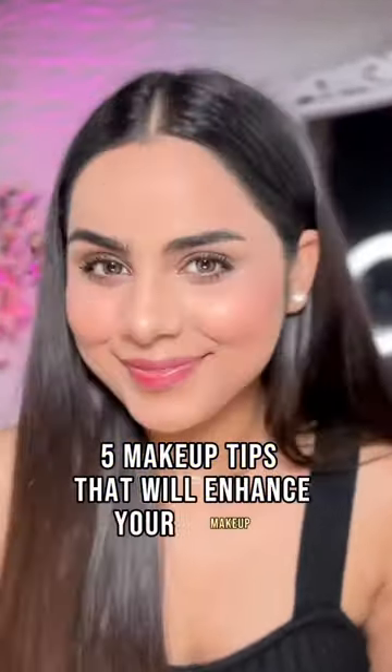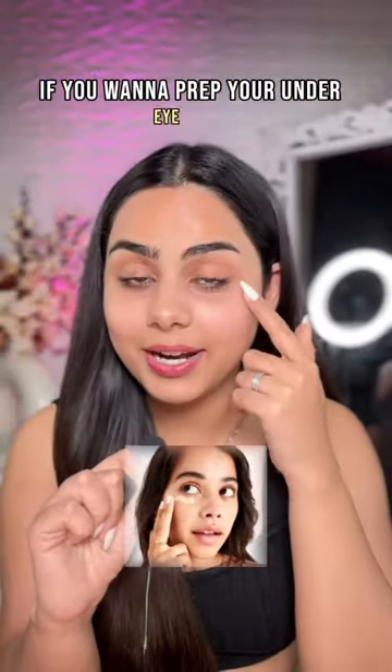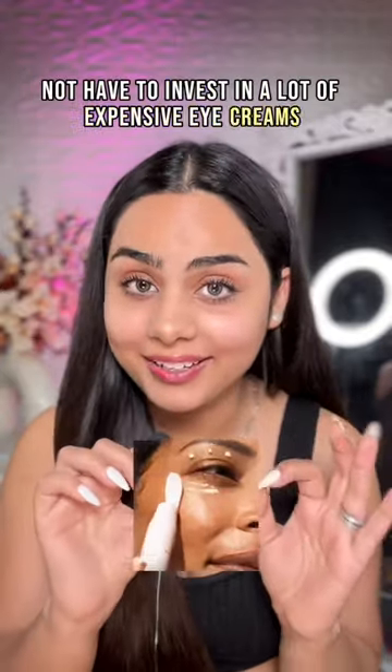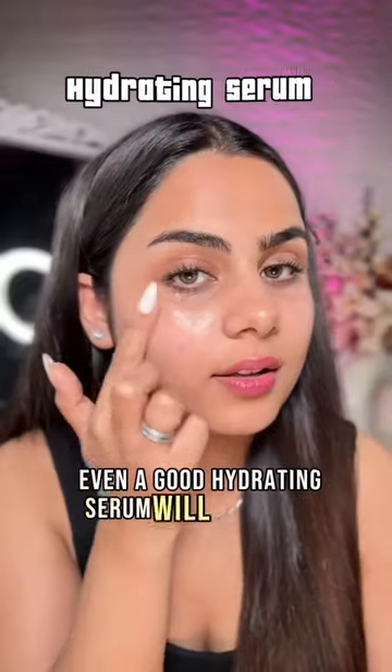5 Makeup Tips That Will Enhance Your Makeup. Tip 1: if you want to prep your under eye area before applying concealer, you do not have to invest in a lot of expensive eye creams. Even a good hydrating serum will do the job.